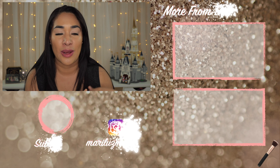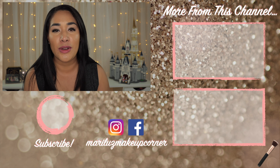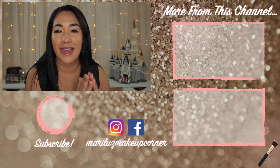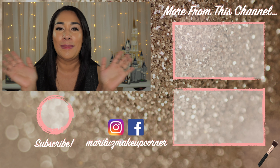I apologize again for being sick — I had scheduled my filming day for today and wasn't counting on getting ill. Let me know your thoughts in the comments about this foundation. If you want to see more from this channel, I'll leave videos right here. If you're new, don't forget to subscribe and hit the notification button — I post every Friday at 8 AM Eastern Time. Thank you so much for watching, and I'll see you in my next video — bye!